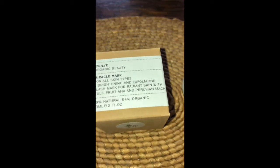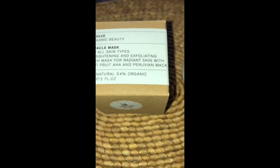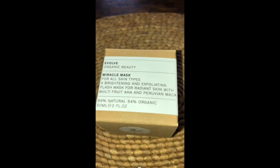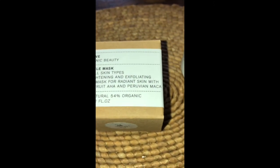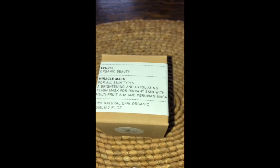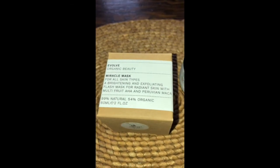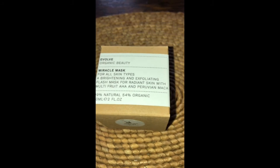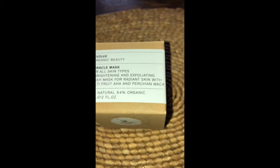I really recommend this product. I think I got it from Naturismo or Content Beauty and Wellbeing. This is my second box and I'm loving it. I use it once or twice a week, and it can even be used up to three times a week.